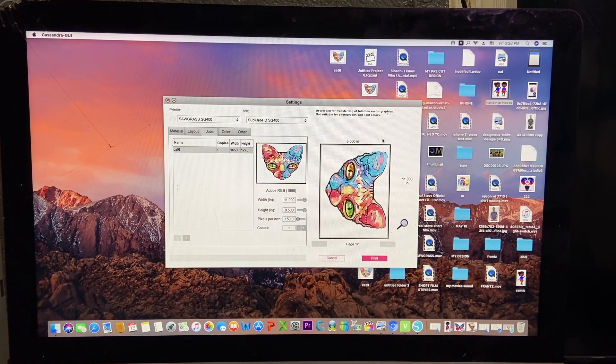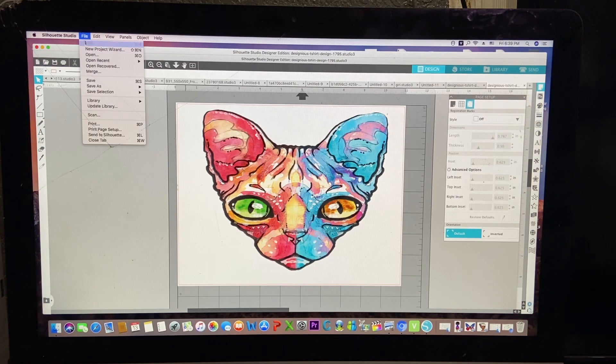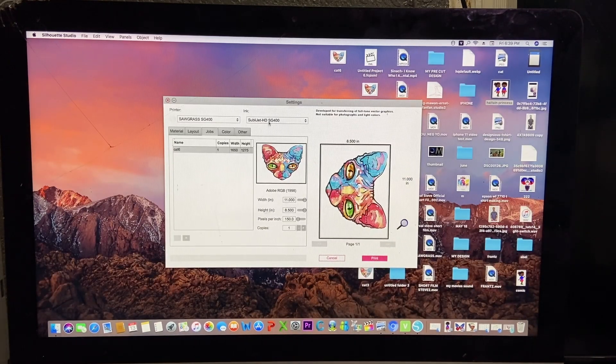So whenever you're ready to print, you just print, and this is where you're going to get the HD quality look. Because if you don't do this process and try to print directly from your Silhouette software — you just go here and print — it will print, but you will not get the HD quality until you do the process I just showed you. So whenever I'm ready to print on the shirt, I just go ahead and do so. This is how you do it.